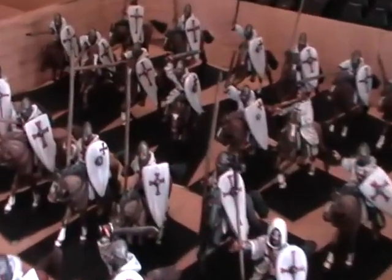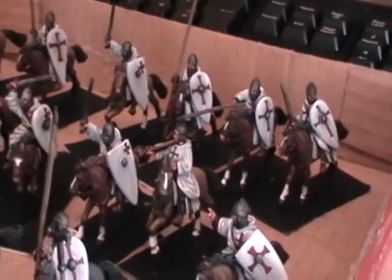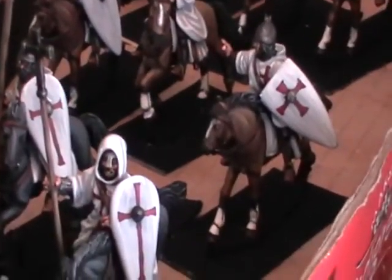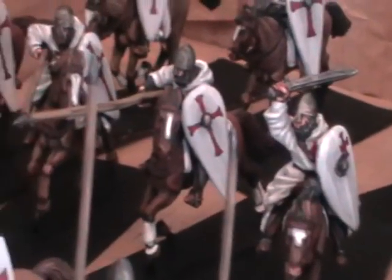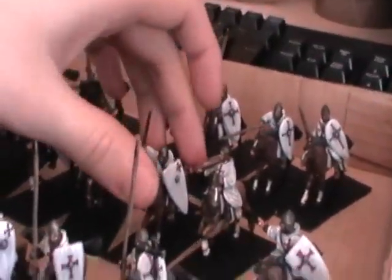Alright so now some cavalry. These are Peri Miniatures Knights Templar — actually Peri Hospitaller castings painted as Knights Templar. So they've all got the white shields and white cloth with the red crosses on. Crosses of various sizes as well — you see there's a small one there and then a larger one there, a skinnier one, a fatter one. I'm really happy with how these turned out as well.